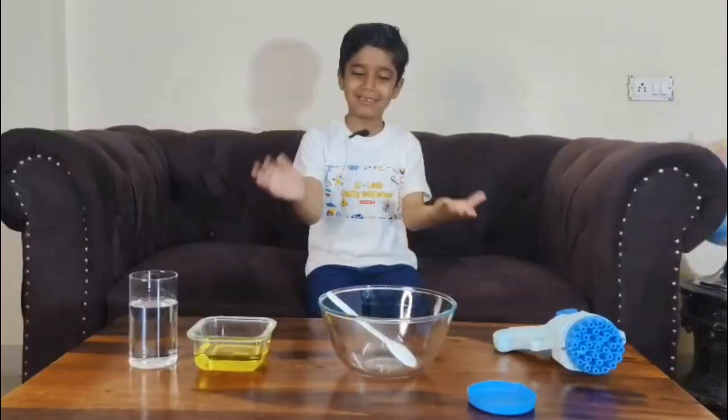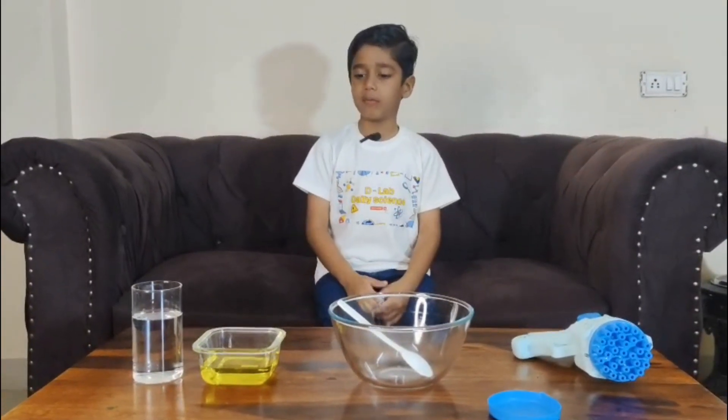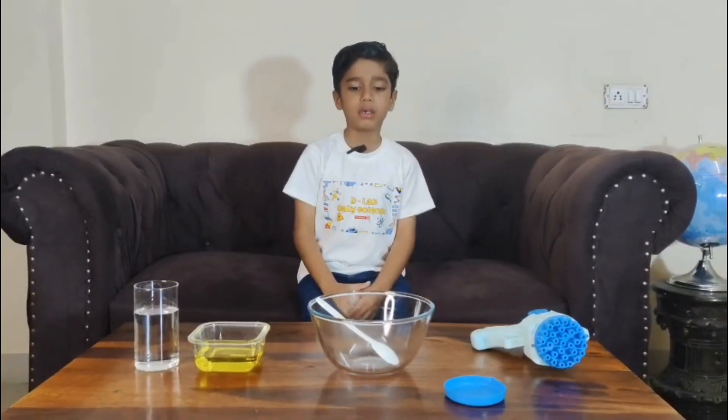Let's see how bubbles are made. This is all we need: 240 ml of water, two spoons of liquid soap, a container, and a spoon.